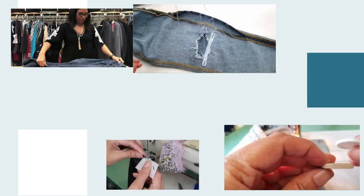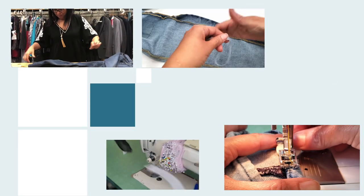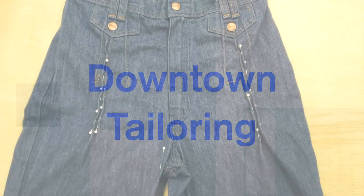Hello everyone, welcome to Downtown Tailoring. Today's video I'm going to show you how to fix the front crotch when your pants have a zipper. Let's go! If you like this video, please give it a like and subscribe.